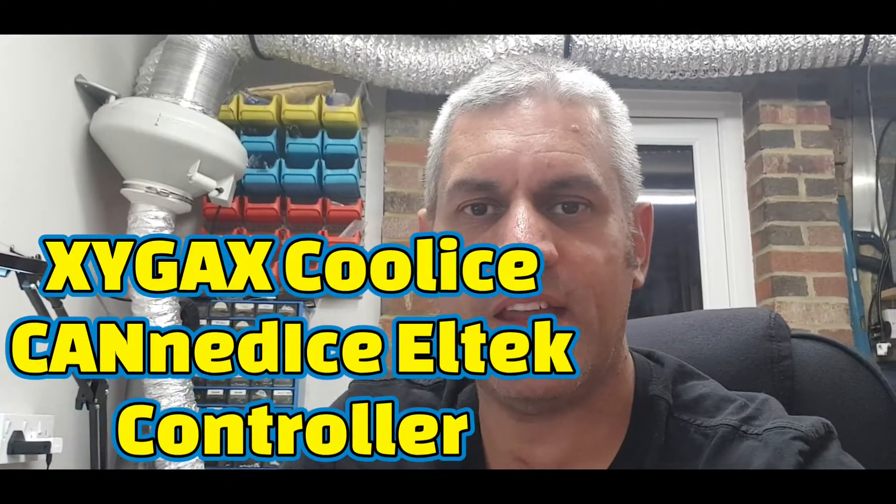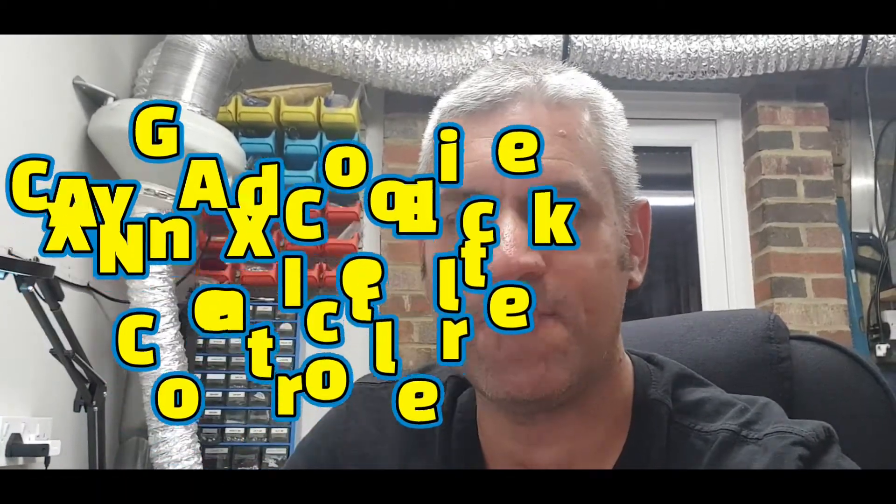Good evening YouTube, Ian here from CoolEye's Charge Case and Power Supplies. Hope you're keeping safe and well and enjoying the world wherever you are in it, be it sunshine or raining — wherever in the UK has been a bit up and down unfortunately these last few days, so that signals the end of summer for us in the UK.